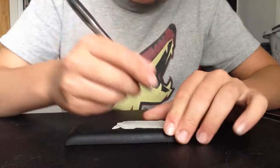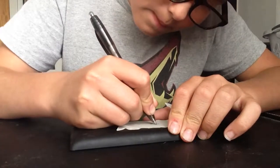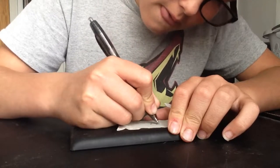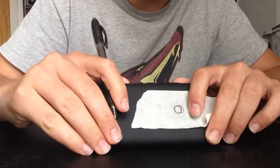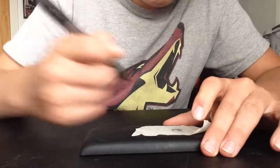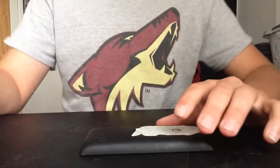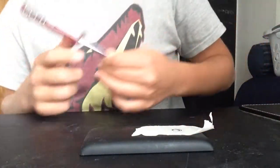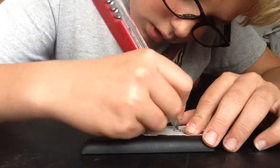There's a little round circle — that's the camera of course. You need to be really careful with the camera. I already almost messed it up. So let's take the knife.